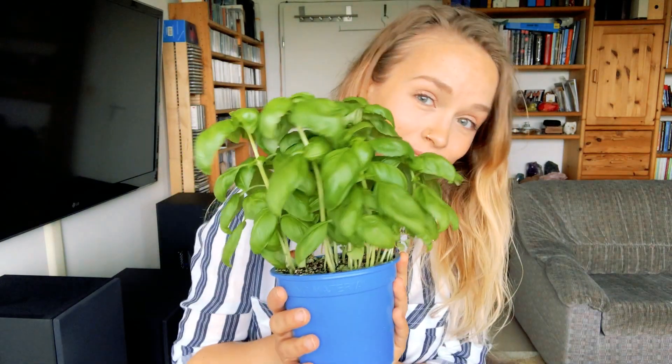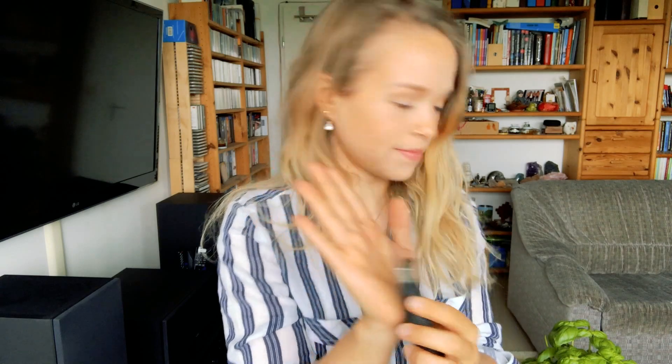So all you need for this tutorial is a basil plant that you just get from a supermarket. It doesn't have to be organic or anything fancy — just get a regular one unless of course you want it to be organic. And then we will need a sharp kitchen knife and later on a glass filled with water to put in the plants.